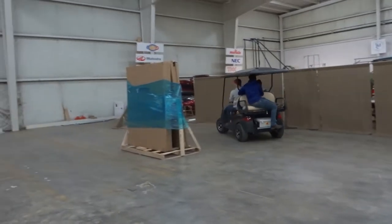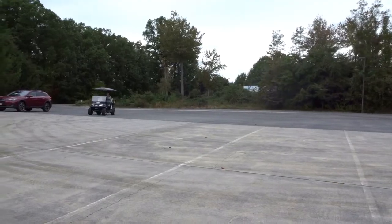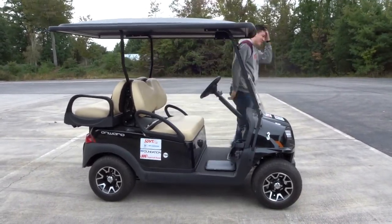The team began this project by taking the golf cart on a small joyride. We decided we needed to understand how the golf cart operated before brainstorming ideas. Once we knew how it worked, we split the project up into different sub-teams.